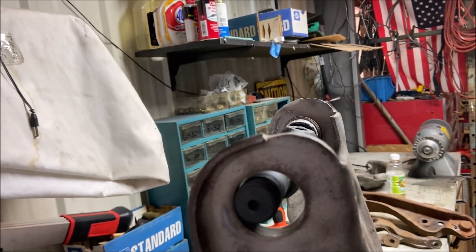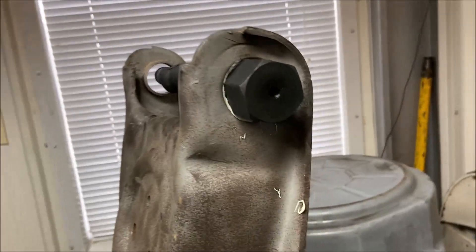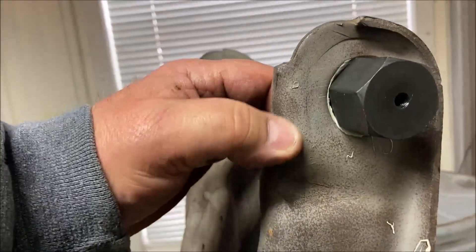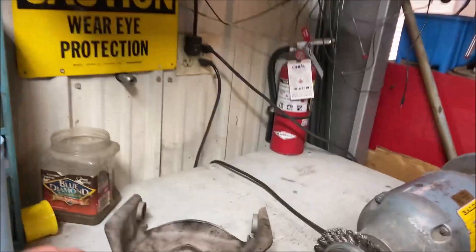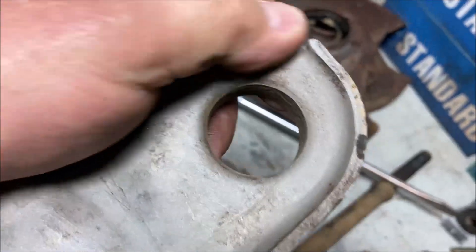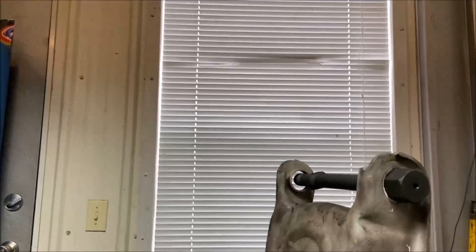I think the arm is bent, to be honest with you. The other side was perfect, but I think this side is bent. Just how much and why — who knows. I don't see any damage to it otherwise. See this line here? This side doesn't have that. Yeah, this one doesn't have that line — it's bent. There's a bump on the other side.